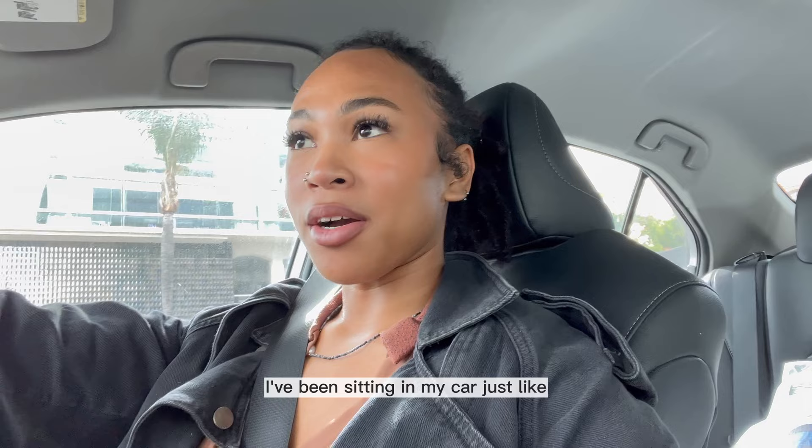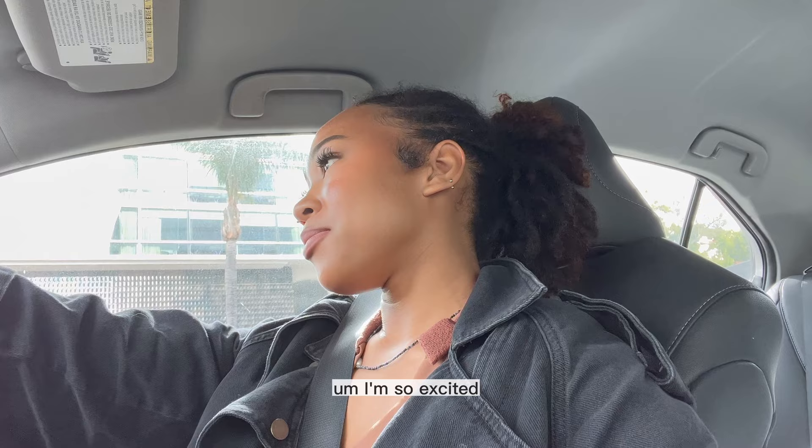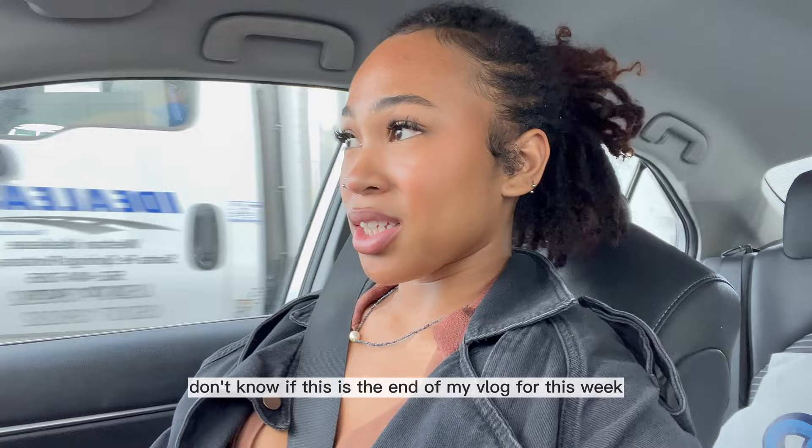I've been sitting in my car just talking to my friends. I'm going to go drive home because it is an hour to get all the way back, but I am having the best day — a really, really good day. I'm so excited. I don't know if this is the end of my vlog for this week — this vlog is kind of long so I might wrap it up here. I might just stop here on Wednesday and then I'll film the rest of the week and the weekend.